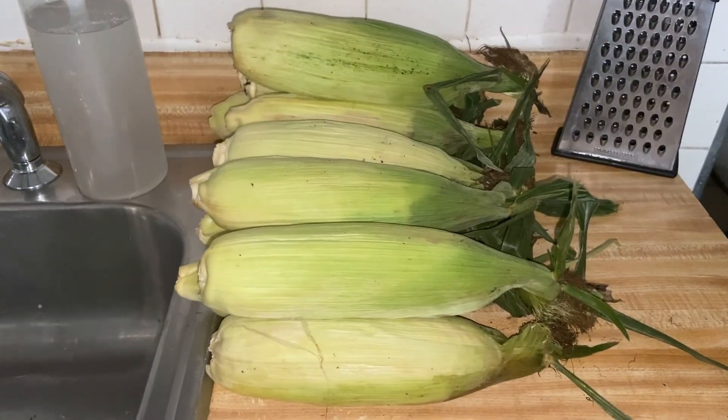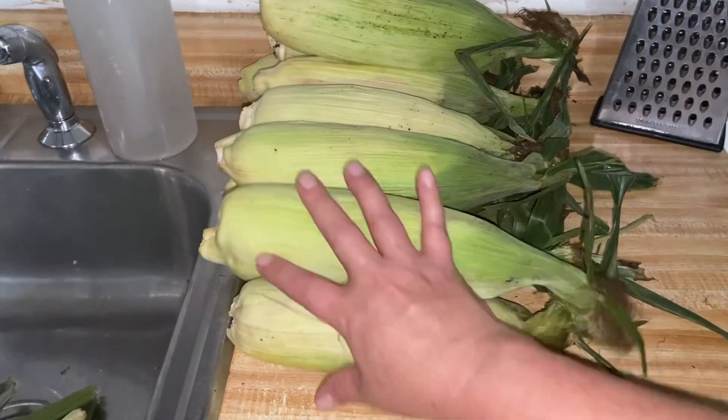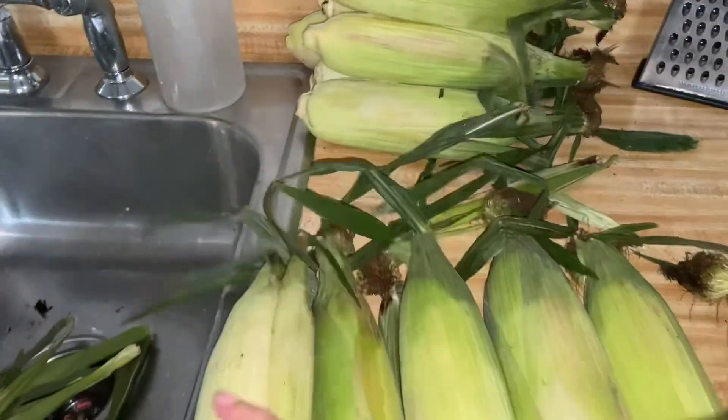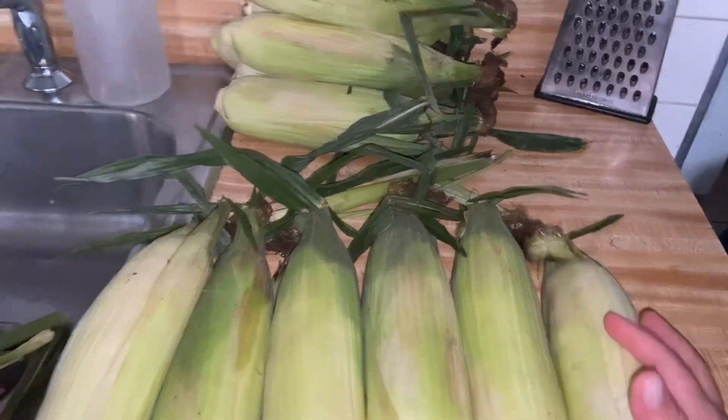Saluditos a todos mis suscriptores y mis amigos. Bienvenido al canal de Margo Lara, haciéndoles otro videito aquí para que vean ustedes que les encantan los elotes locos.